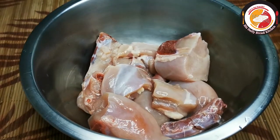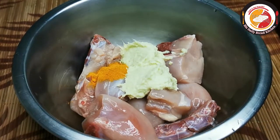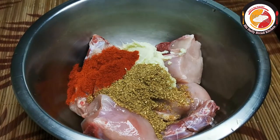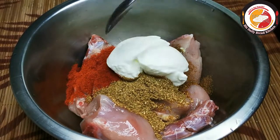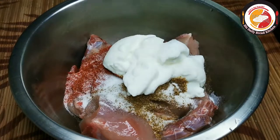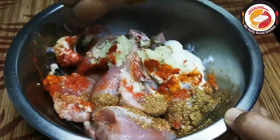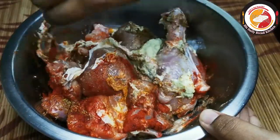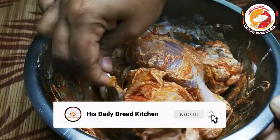Let's marinate the chicken first. Add ginger-garlic paste, each one tablespoon, turmeric, coriander powder, chili powder (non-spicy), garam masala, curd, and salt. Check out the description box for more information about the recipe. Mix very well and marinate the chicken for better taste.